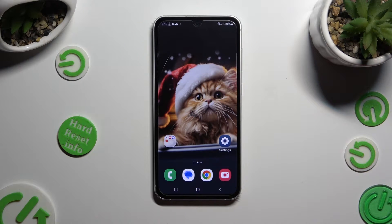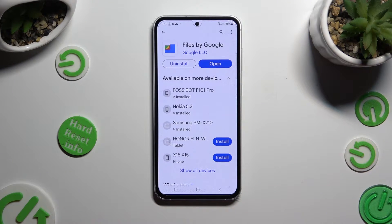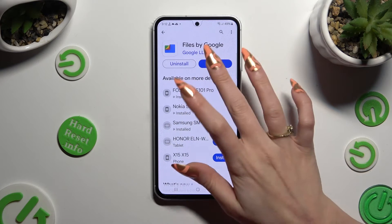Begin by going into the Play Store and installing the app called Files by Google. When it's ready, open it.